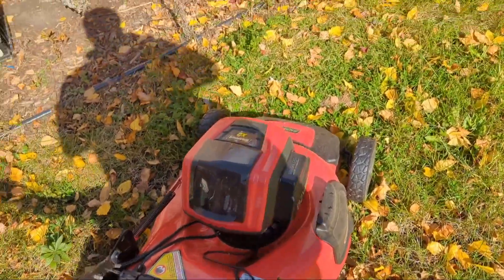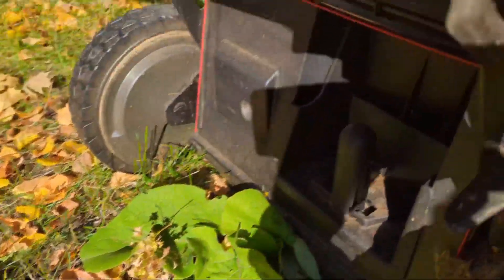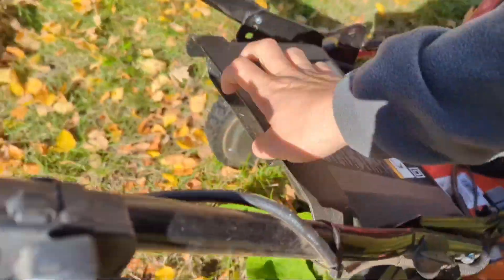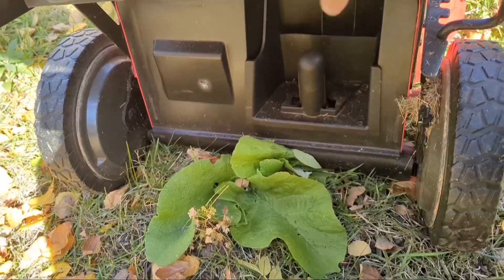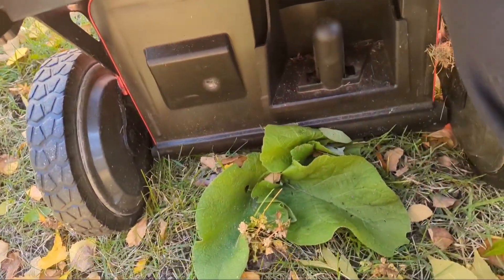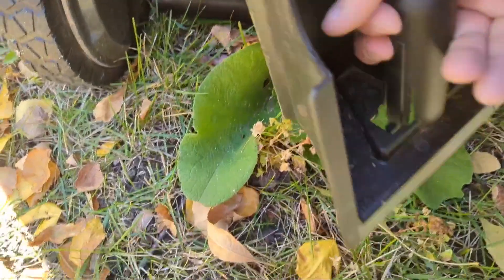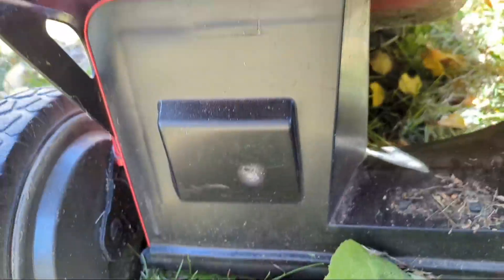You can probably still hear me talking. I do have the other extensions with it, so I can put the bag on — I don't have that with me right now but it comes in right back here. You can pull that piece out right down here and then attach the bag. Make sure you pull that piece out, otherwise it's not going to collect in the bag — that's where it would all shoot out. You can see inside where the blade is.